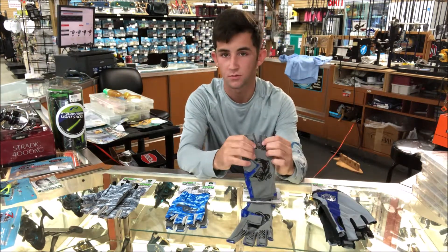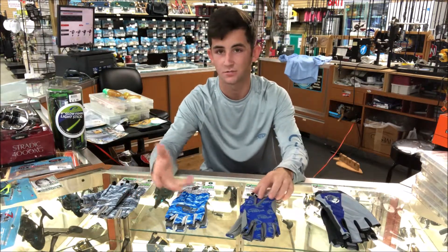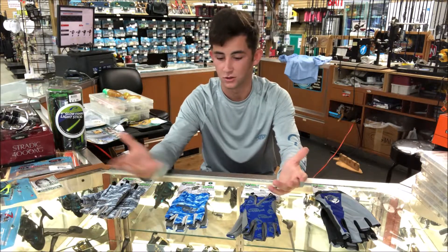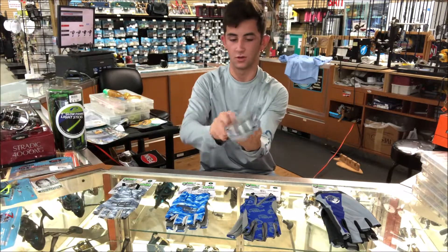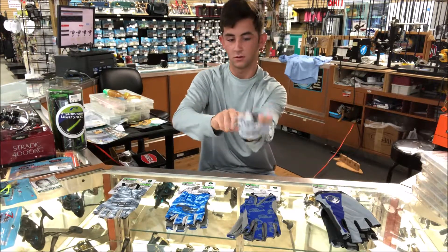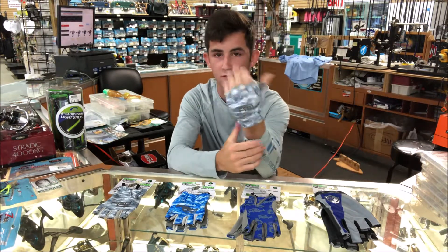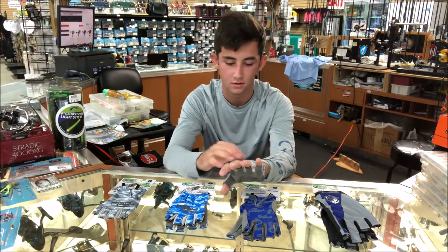The rest of these have grip on them for grabbing fish and anything else, and they're going to help you hold on while protecting you from the sun. They're very comfy — you don't even know you have them on. They look good. I use these right here when I go fishing. They fit right on and keep your fingers free so you can still tie knots, and they're super comfy — you're going to really love them.